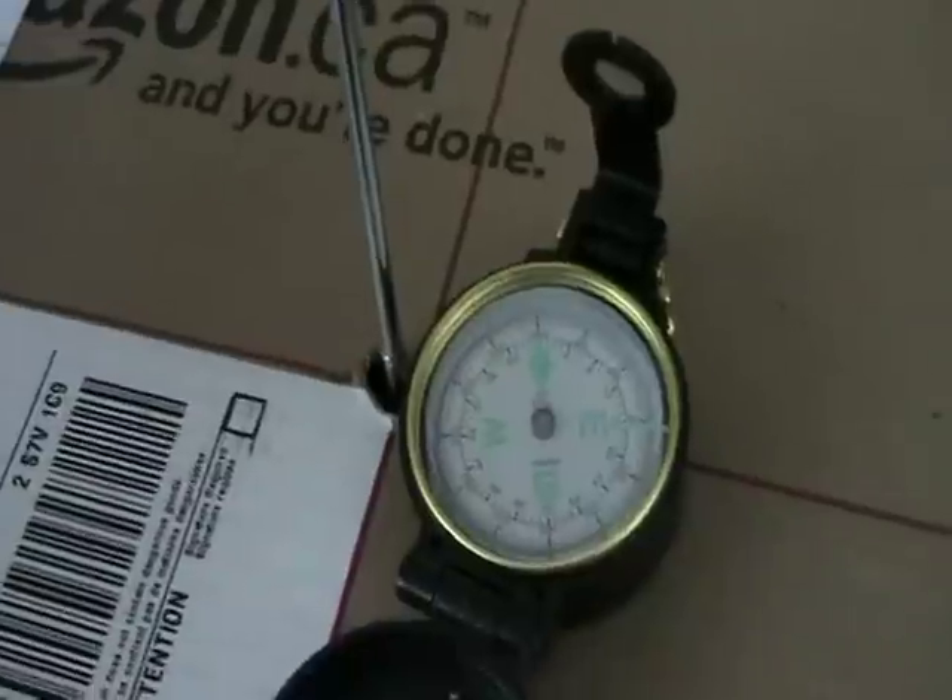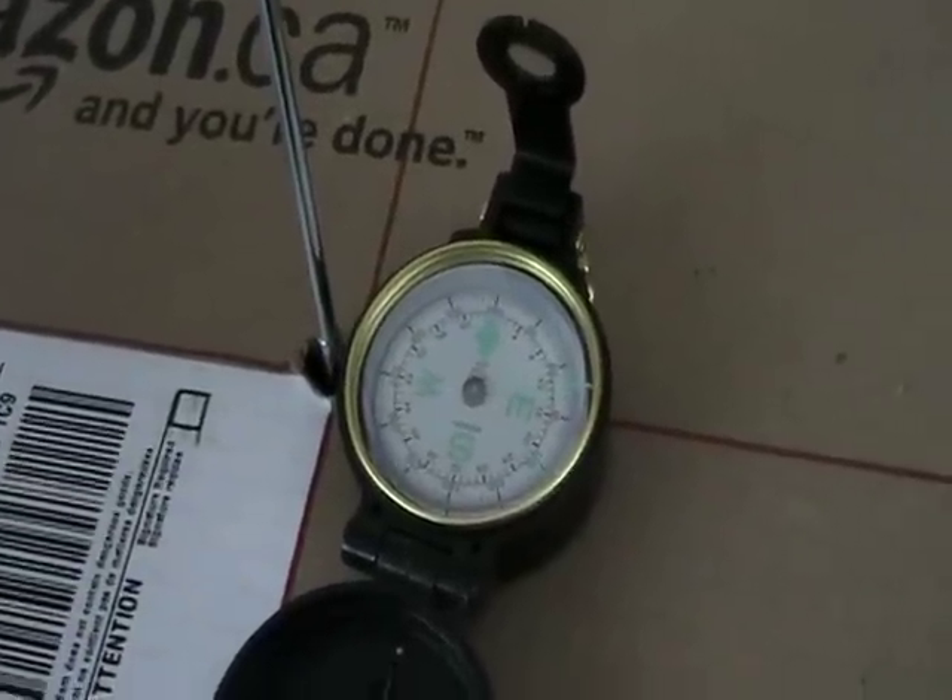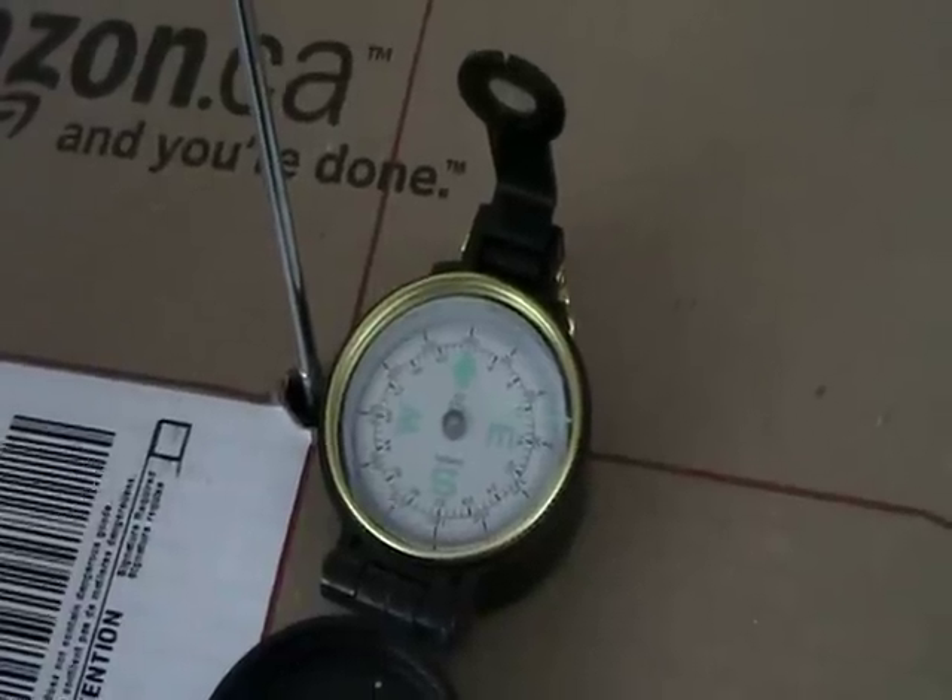So this was a discovery by Orsted. He first did it in 1820, and he actually found it by accident.